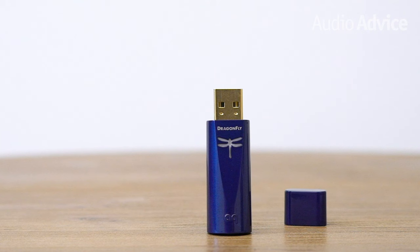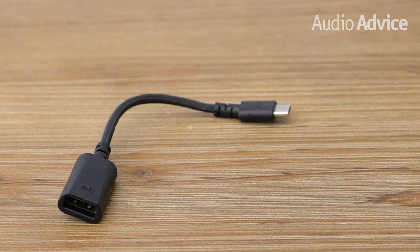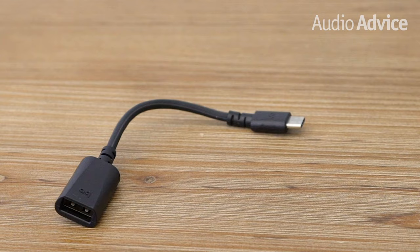The Cobalt uses a bit-perfect digital volume control with an extremely high signal-to-noise ratio — meaning it's super quiet. It also works seamlessly with both Apple and Android. AudioQuest includes one of their Dragon Tail adapters with the Cobalt, which makes connecting to an Android USB-C connector super simple. For an Apple device, AudioQuest recommends a Lightning-to-USB3 adapter.